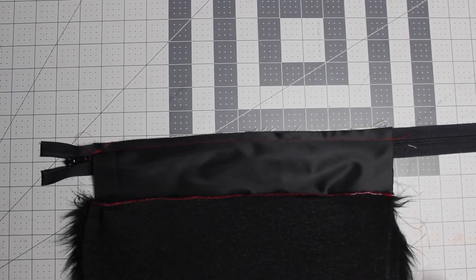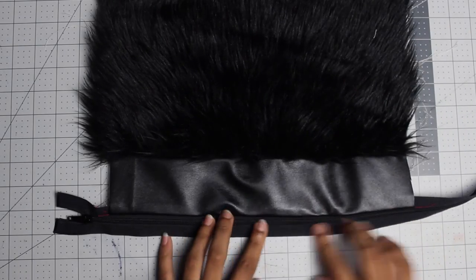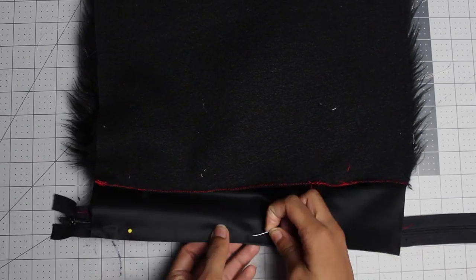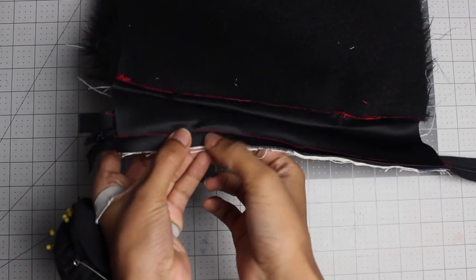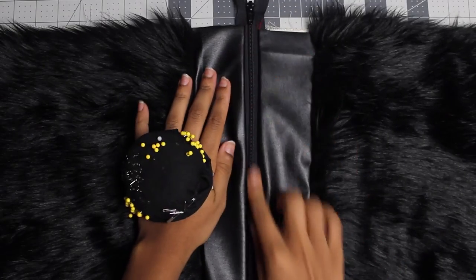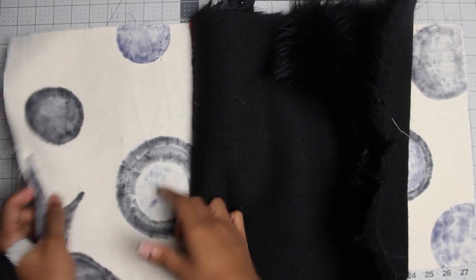Now that I've sewn it, as you can see, you're going to flip this open and do the same thing with the other side. Once you've sewn the other side, flip that down. The zipper is sandwiched in between the two front pieces, with the lining on the back. This is the outside of your bag — flip it over and this is the inside, which is lining.